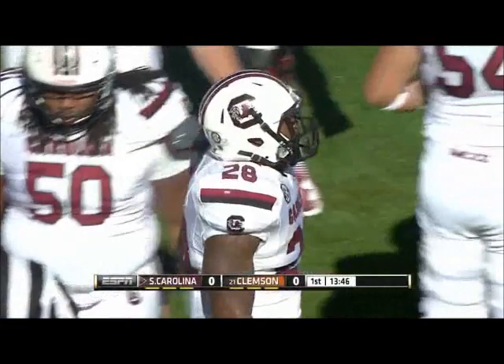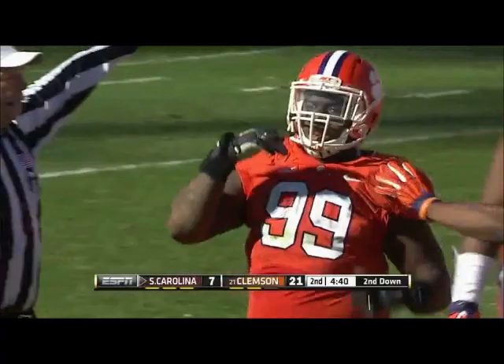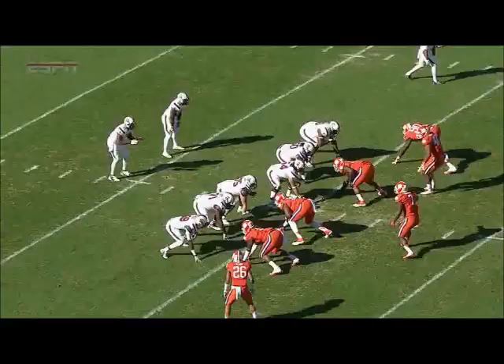That's exactly what Dylan Thompson is going to have to do. Out of the Wildcat, he hands it off to Mike Davis. Drop back — big loss. Deshaun Williams got him, loss of four.